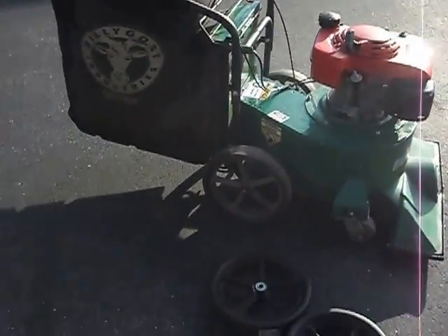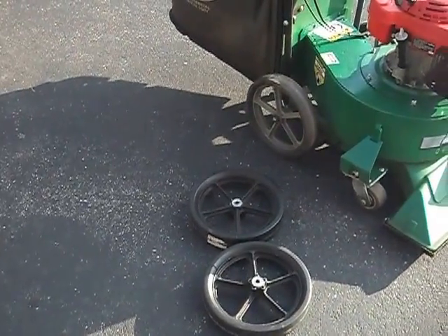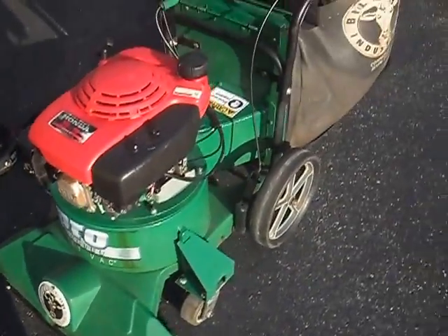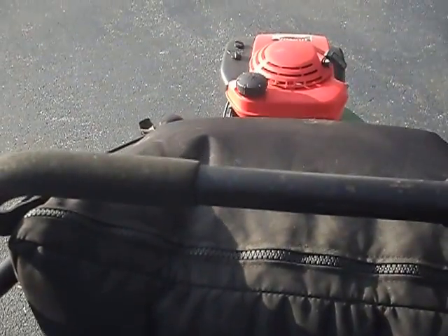Again, Billy Goat vacuum SV50H — two sets of wheels, the wagon wheels and the swivel casters, nozzle wear plate, and the heavy-duty commercial grade rental bag. Thank you and good luck.